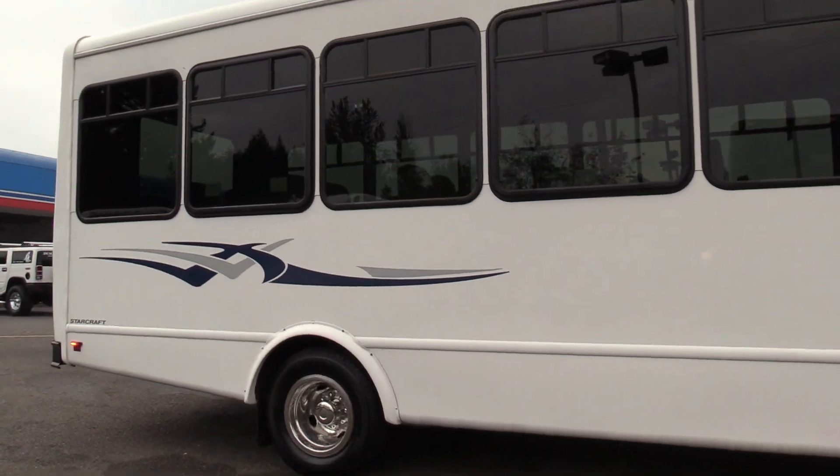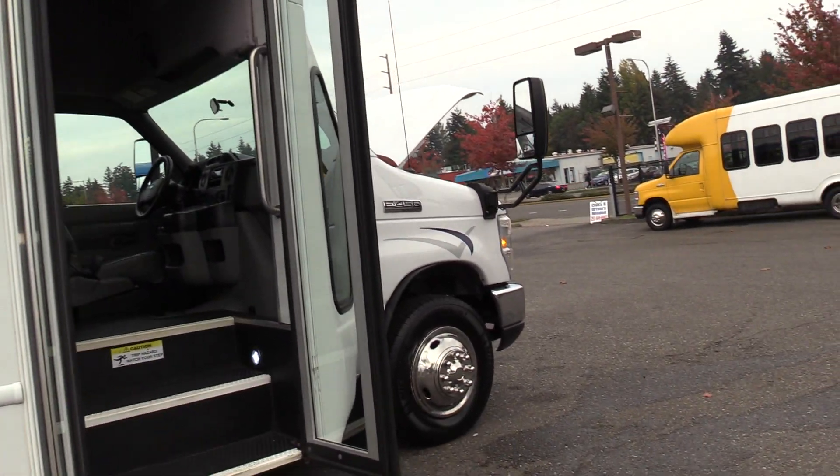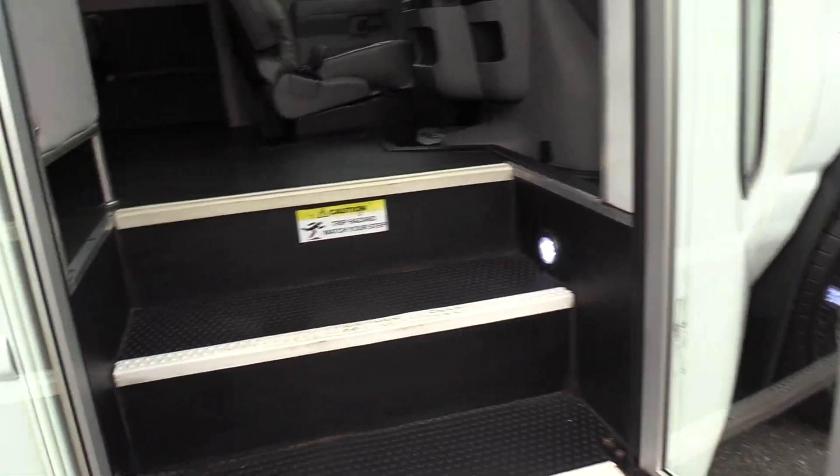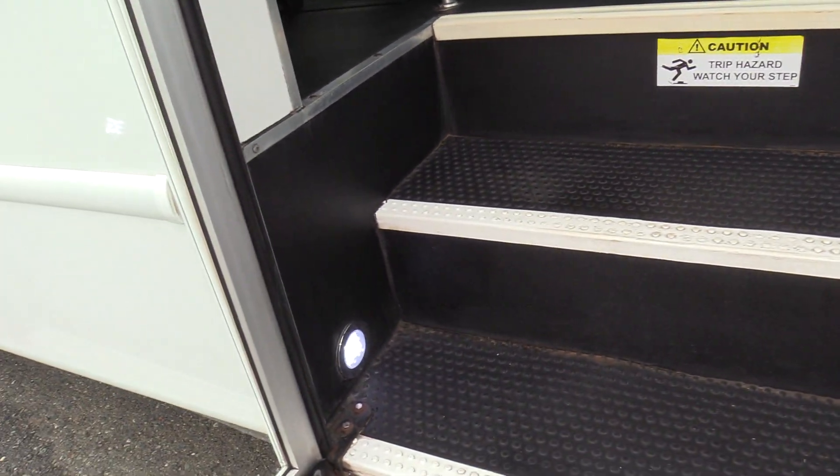It's got the StarCraft graphics on, as you can see. If you order these new, you can get them in blue, green, or red, I believe. Whoever ordered this one decided to go with blue. Coming on in, we got a pebble step tread, white step nosing, and black rubber flooring all throughout the bus.